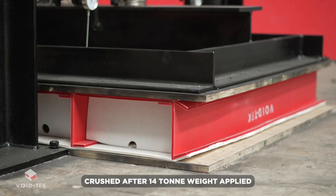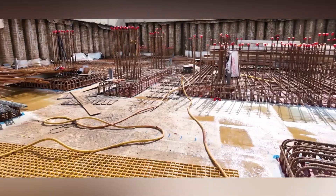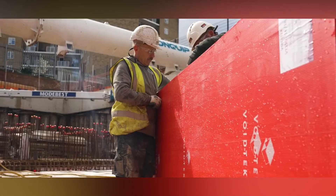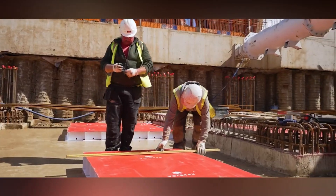It's incredibly durable, even after installation, and won't fall apart. Plus, it's easy to trim with a Stanley knife. The manufacturer offers both standard and custom-made blocks, making it a flexible and effective solution for dealing with soil expansion.